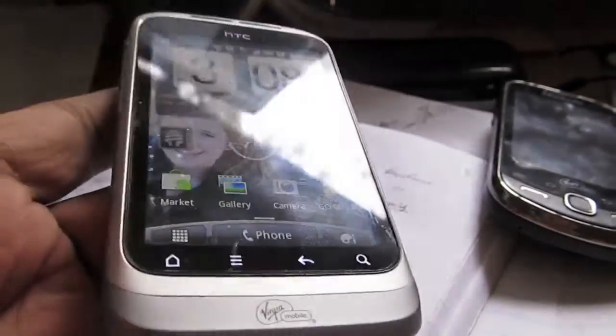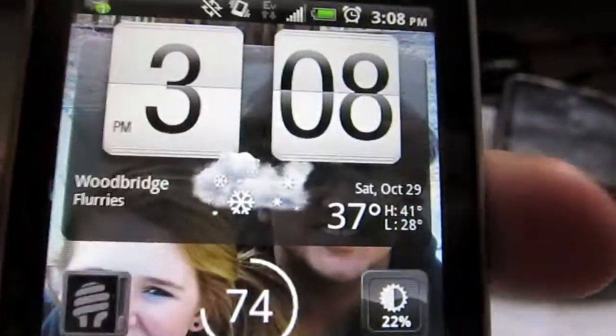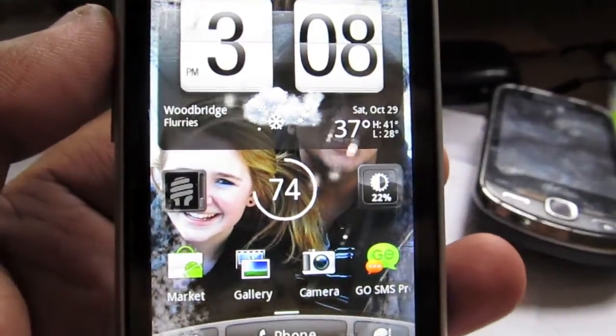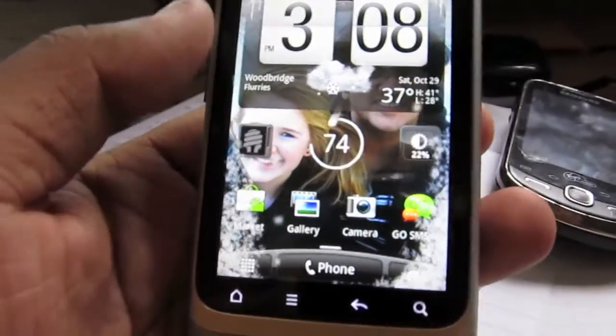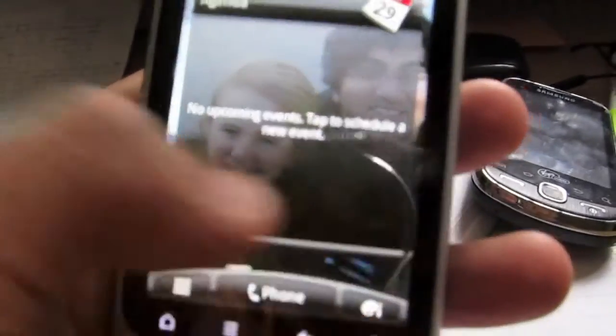It's got all the things of HTC Sense 2.1, so that includes the weather widget here. I can turn it on and show you — it'll start snowing on the screen, which is really cool. It looks much better in person. That's definitely cool — it goes away as soon as you touch the screen.